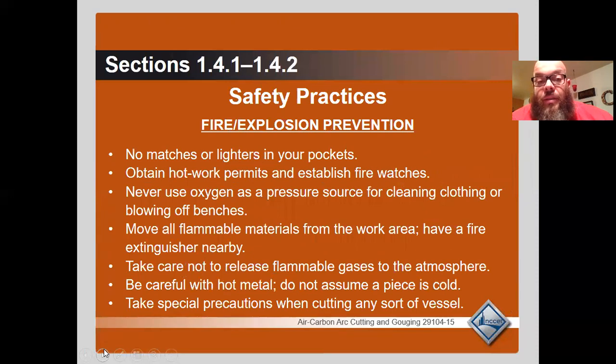Fire and explosion prevention: no matches or lighters in your pockets. Obtain a hot work permit and establish fire watches. Never use oxygen as a pressure source for cleaning clothing or blowing off benches. Move all flammable materials from the work area. Keep a fire extinguisher nearby. Take care not to release flammable gas into the atmosphere. Be careful with hot metal — do not assume a piece is cold. Take special precautions when cutting any sort of vessel.